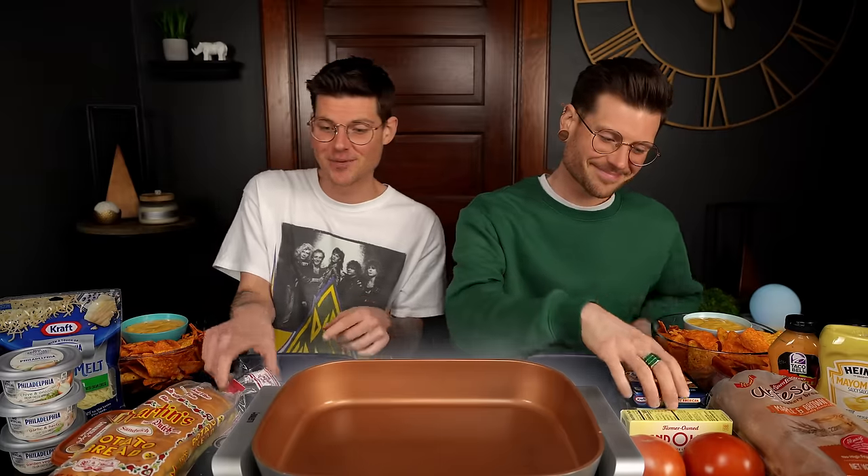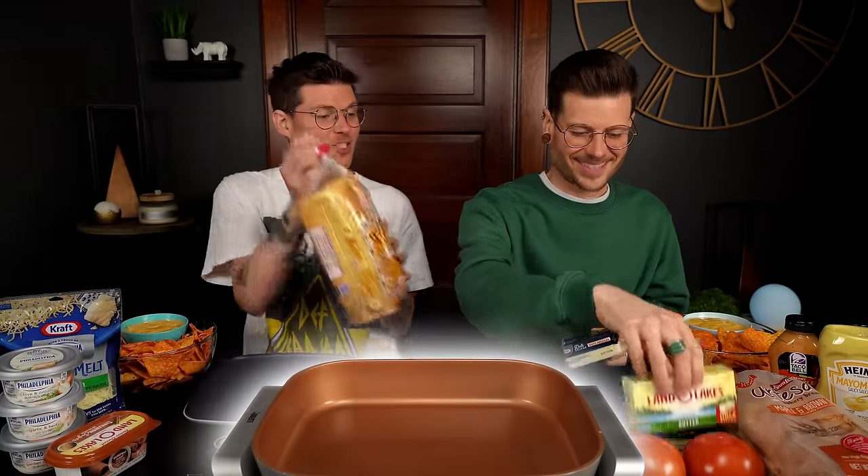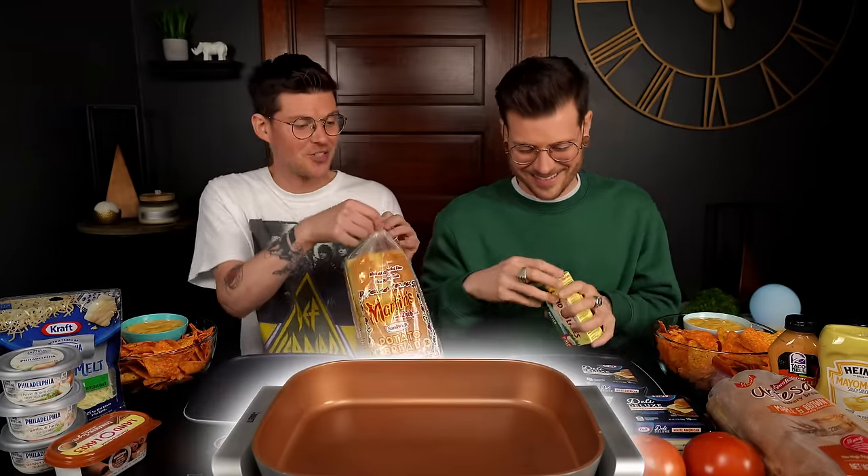Today we're eating grilled cheese, but we've got to make some first. Let's start with just one because we've actually never used this thing before. We've got to make sure this is actually going to go smoothly and not be a total tragedy.